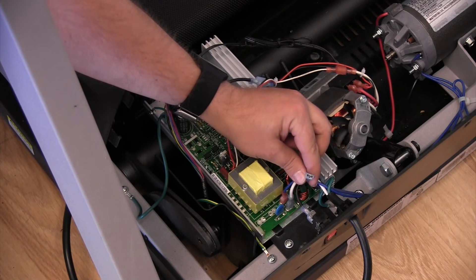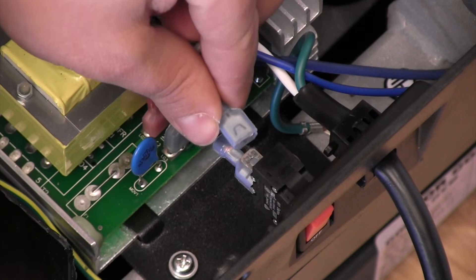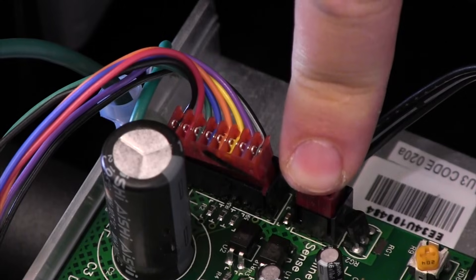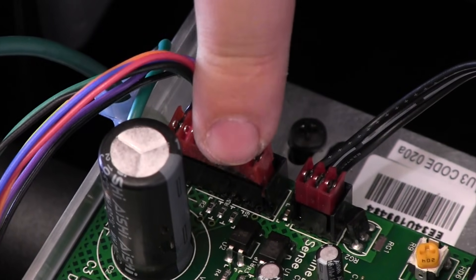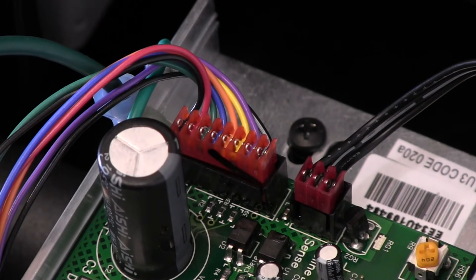Is this the culprit? Let's keep checking. Those feel a little loose — that's it. Nice and snug.